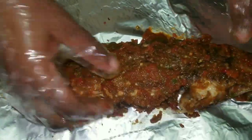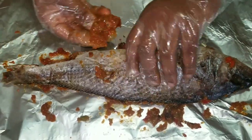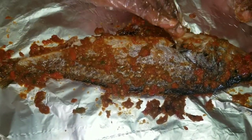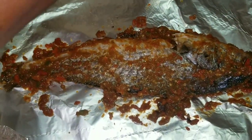You can use this sauce for catfish, tilapia, or any fish you want to grill. It's nice, tastes really good, and it's simple and easy.